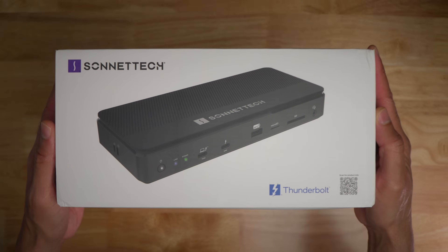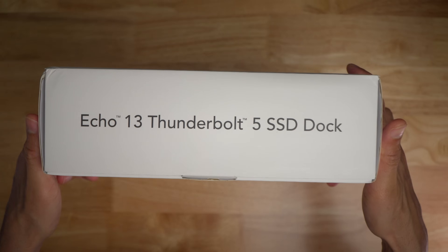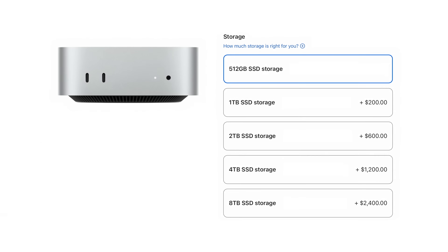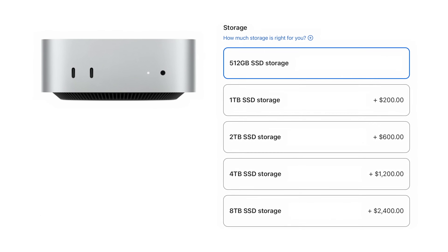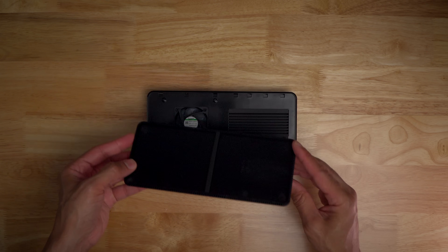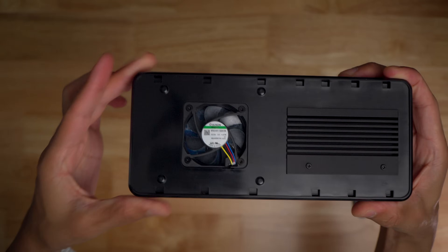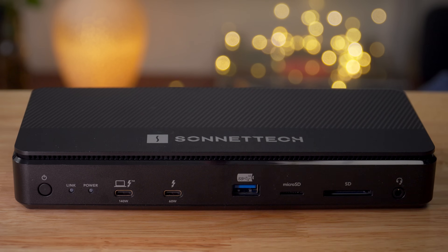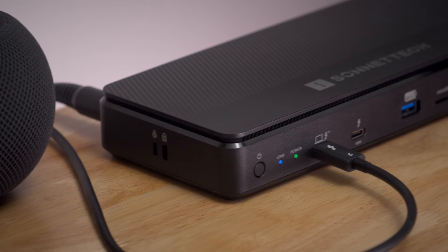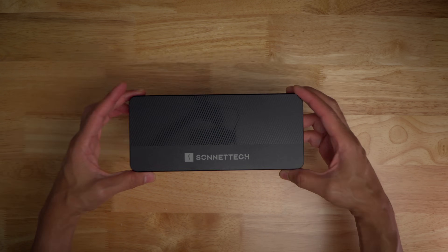At $549, the Sonnet Echo 13 Thunderbolt 5 SSD dock is not cheap. This is a product for those with specific needs that benefit from the added bandwidth of Thunderbolt 5, and it's also interesting if you're wishing to future-proof your setup. For context, a 2TB SSD storage upgrade for the M4 Pro Mac Mini is $600 — just for internal storage. Whereas with the Sonnet Echo 13, you're getting the flexibility of portable storage that rivals internal SSD speeds, plus all the additional I/O. It's not the perfect dock — the upstream port being on the front is a bit awkward for desktops like the Mac Mini, and there is some fan noise. But by and large, this is a great product that adds tons of flexibility to your Mac.